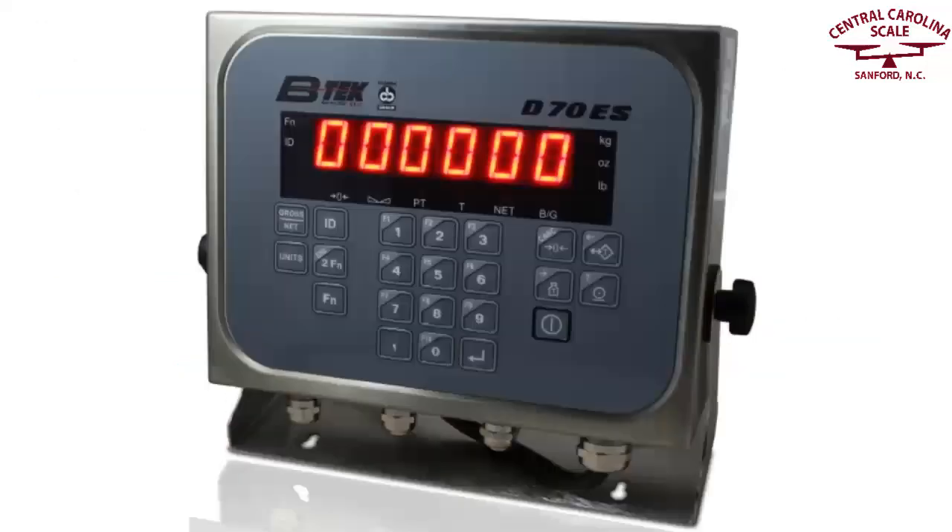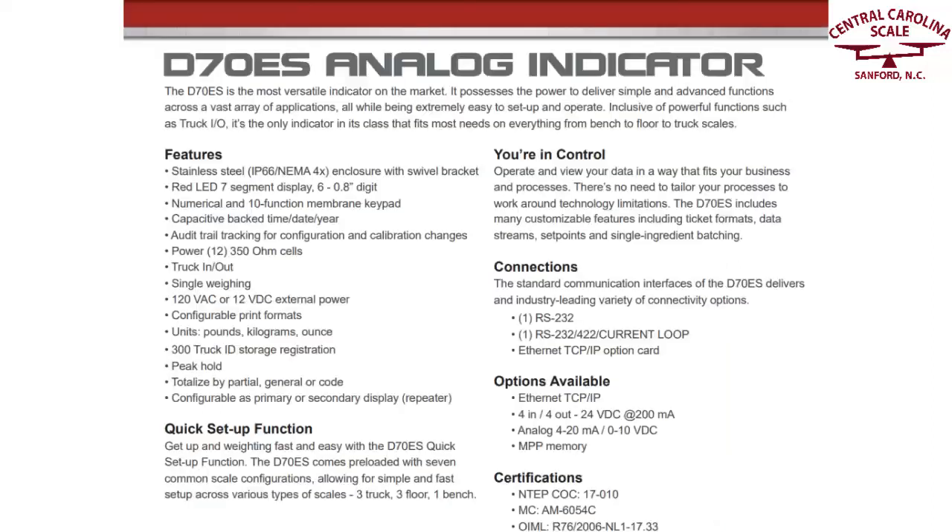The D70ES is a welcome addition to the BTEC family of indicators, as it adds features desired for truck weighing at a reasonable price point. The same holds true when comparing the D70ES to its competitors — it's the only indicator in this class that's powerful enough to run truck I/O and power 12 350-ohm load cells.